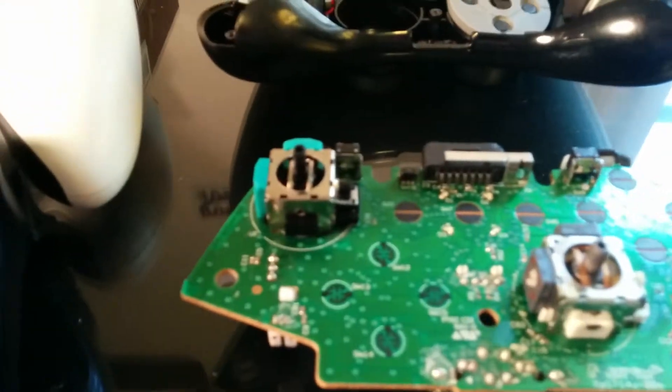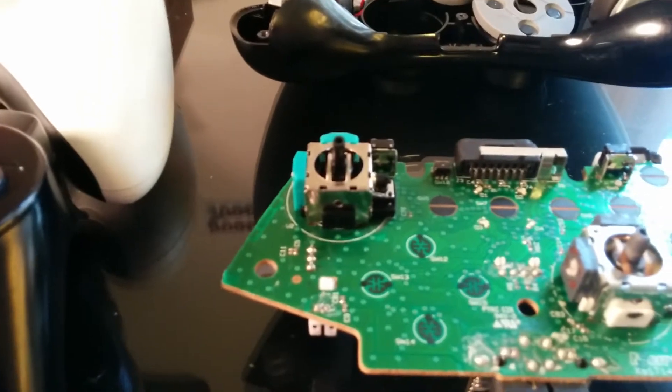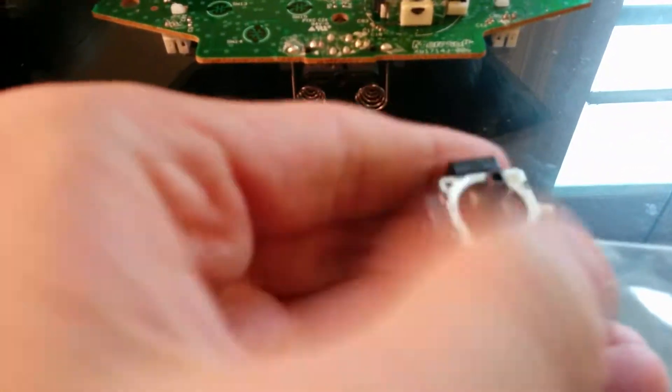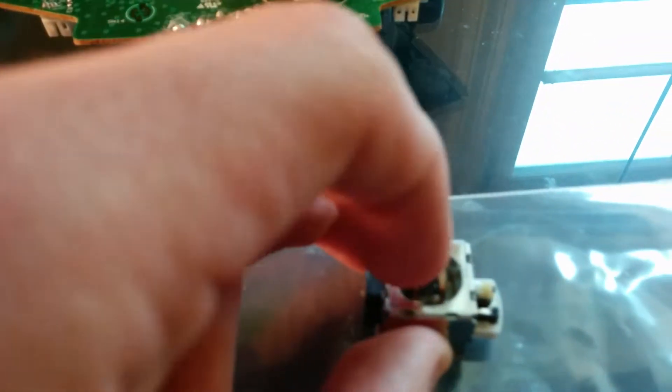So as you can see here, here's a controller that I've done the repair on and you can see that's the new module on the left. There's the old one, and basically what it did is it wouldn't center correctly and it will also get stuck in certain positions. You can see it's kind of slow to get back towards the center there. It doesn't go all the way over to the left side and you can see it's not returning to the center.